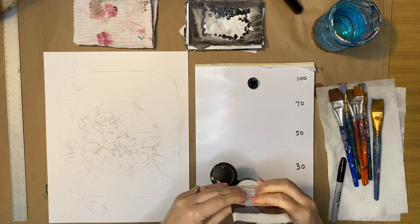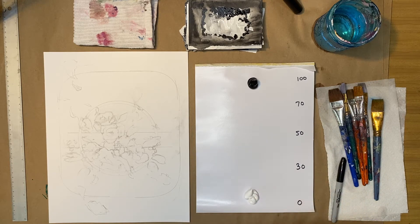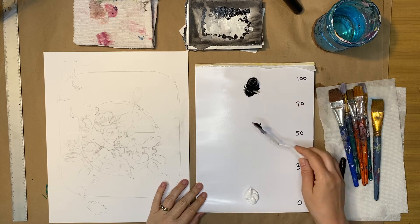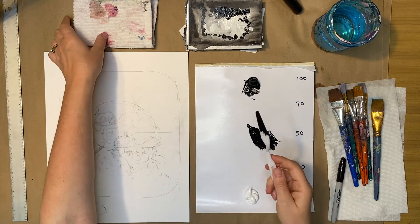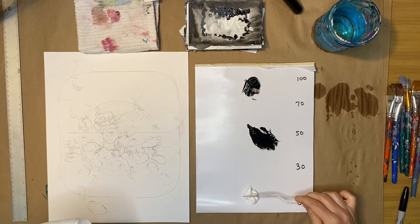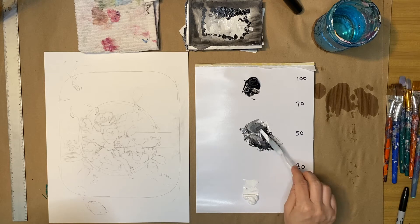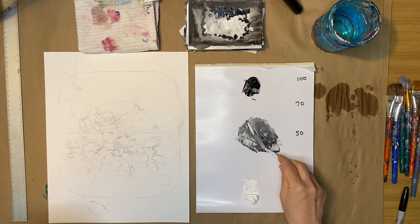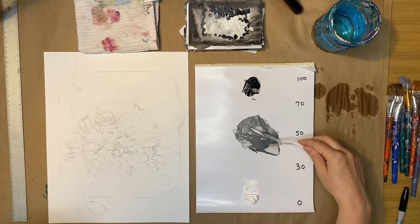I'm squirting out about the size of a Hershey kiss of white — I might need more as I go. I'll use my palette knife to start making a 50. I'm going to wipe my palette knife off in between so I'm not contaminating my white. I'm doing about the same amount of each half and then squishing the paints back and forth into a little pile — not stirring, just mushing the two values together.